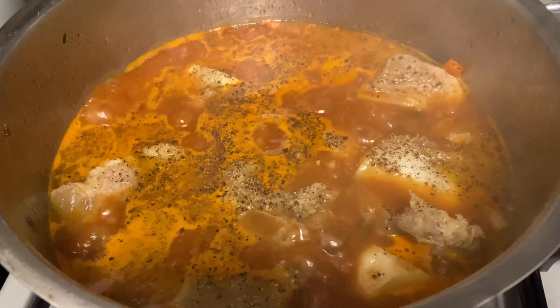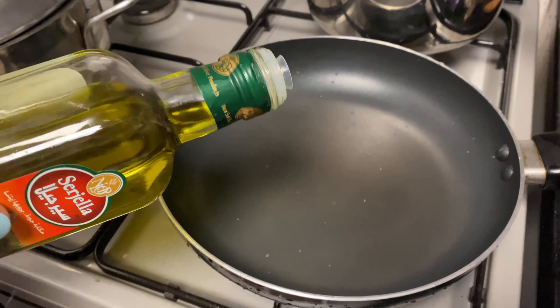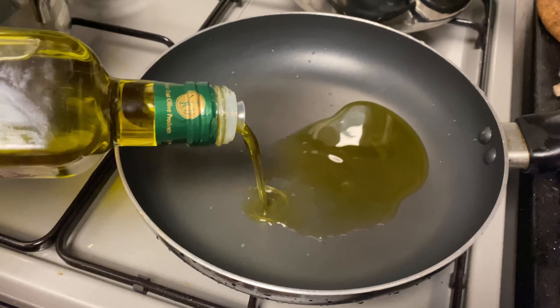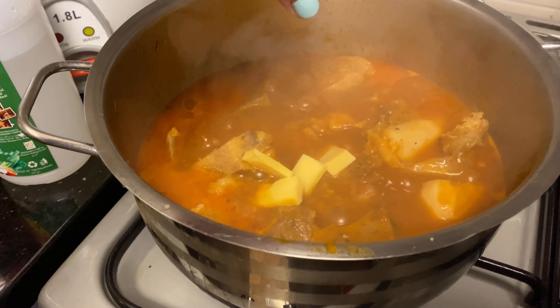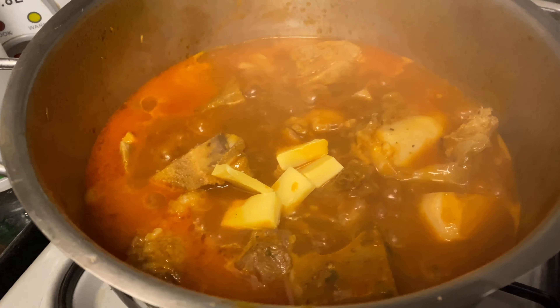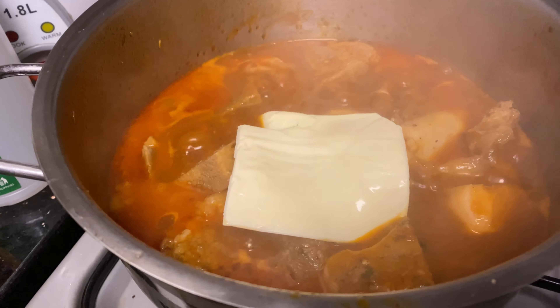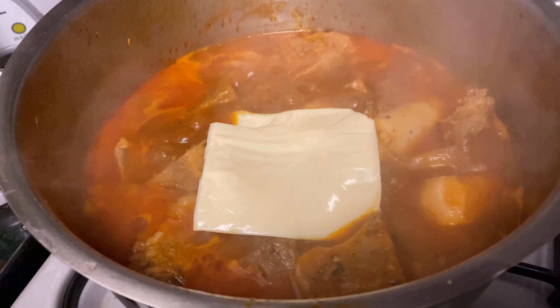On a separate pan, I'm using olive oil. Make sure that the oil and pan are already heated. Then we go back to our caldereta and we add some cheese. I just used sliced cheese and cheddar cheese — any cheese would do.